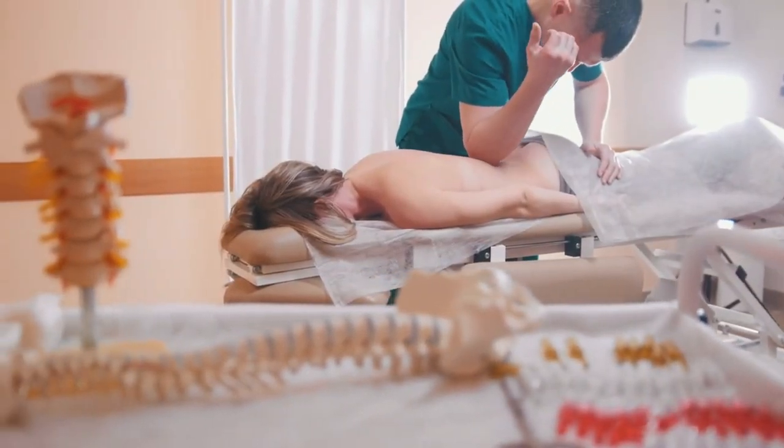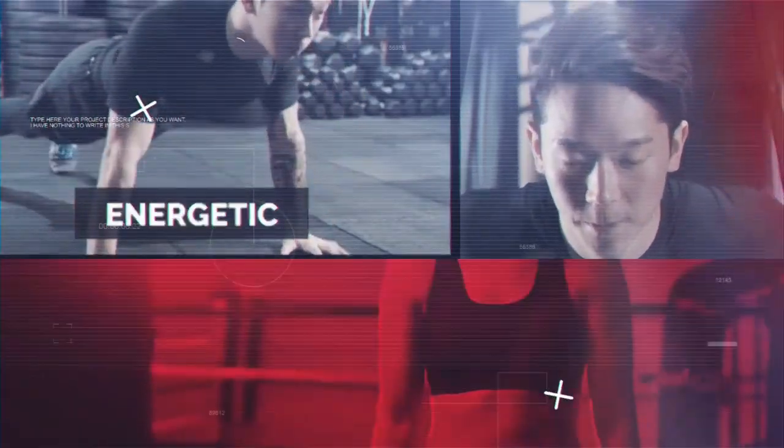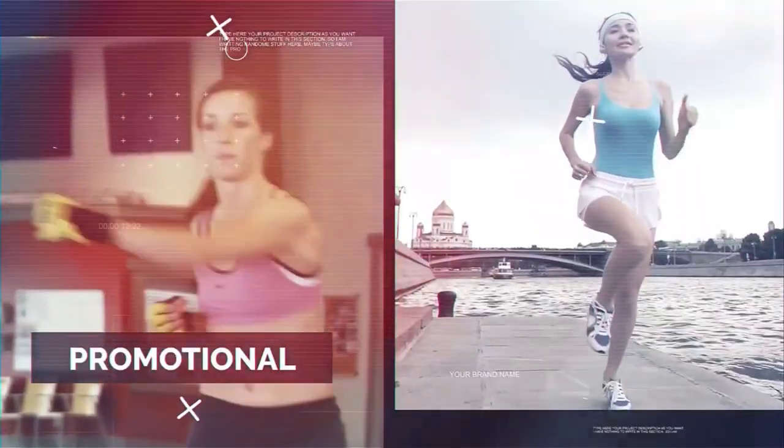If you want to strengthen your joints and reduce the risk of injuries, then this video is definitely for you, because I'll show you five simple exercises everyone should do to keep joints healthy and even improve their health.